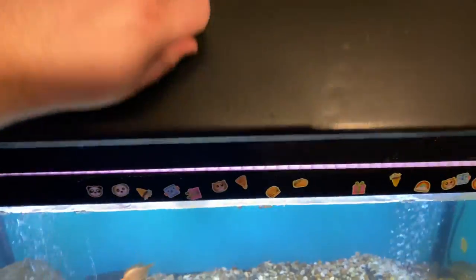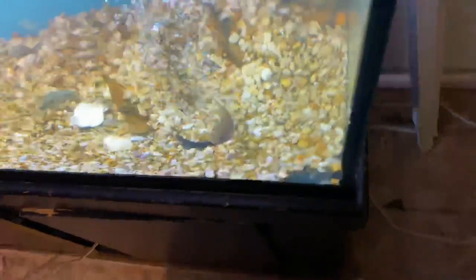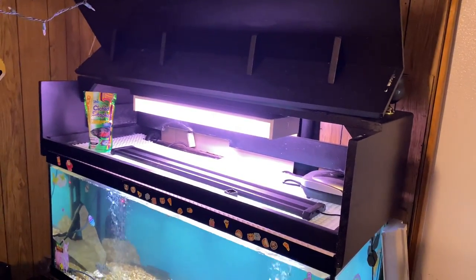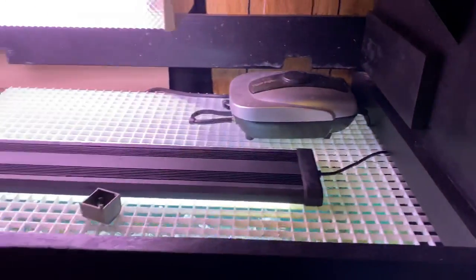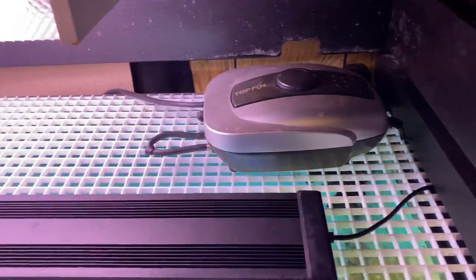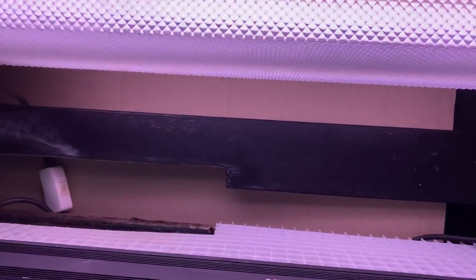You open it like this — this one is actually kind of heavy. That's what it looks like open. As you can see, I still have enough room for my equipment. I keep my air pump over here, my light in the middle. This light came with it.